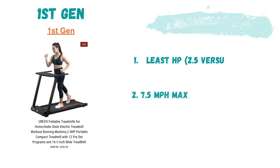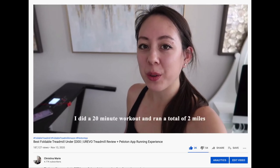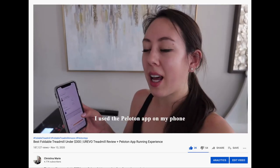The first gen treadmill has the least horsepower at 2.5 versus 3.0 for the other models, and a max speed of 7.5 miles per hour versus 8.7 for the newest model. However, this model has the largest tray table, so if you're interested in that feature, the first gen may be worth considering.